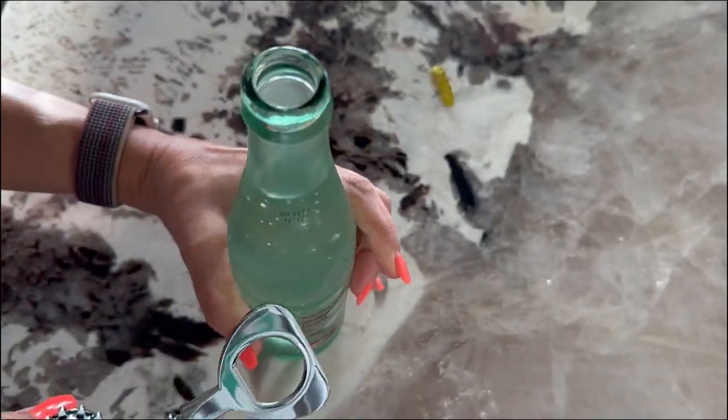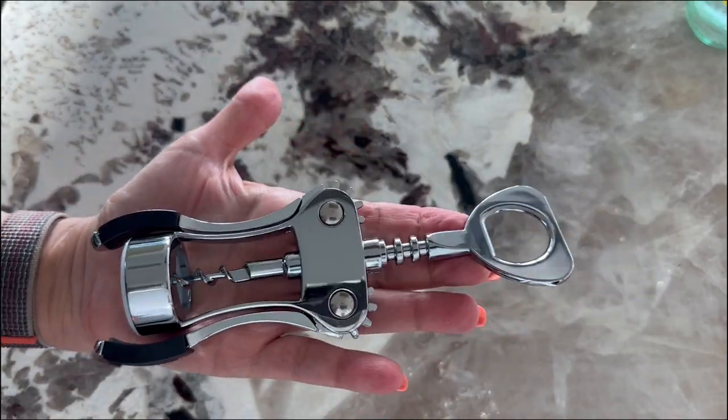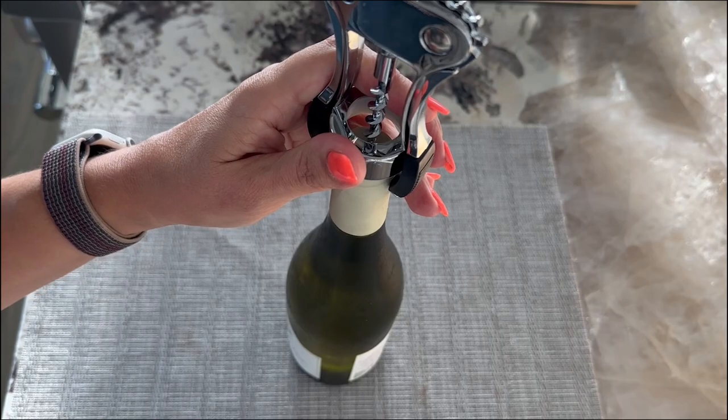It's practical and makes a very nice gift for pretty much anyone, including friends, family, neighbors, and of course wine lovers. The elegant packaging just adds that extra touch of sophistication that impresses everyone who receives it.